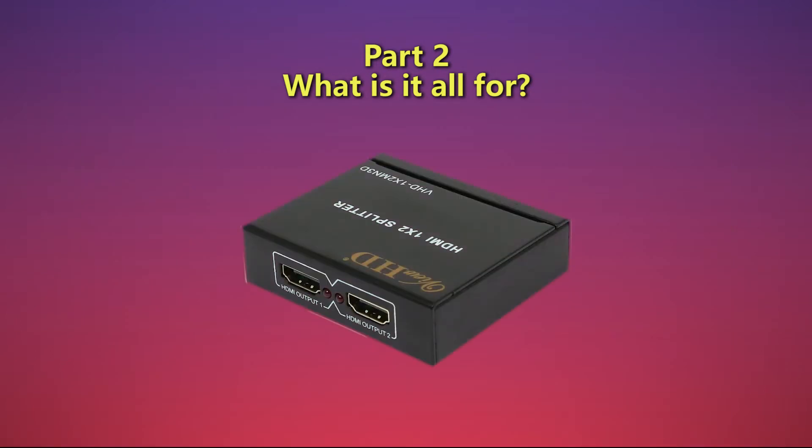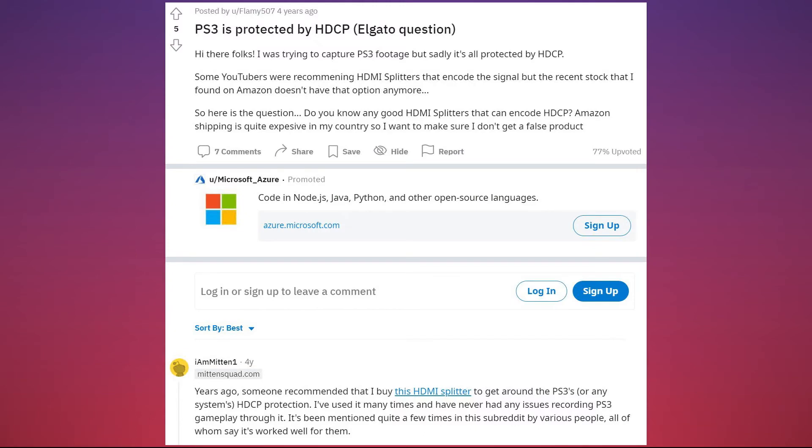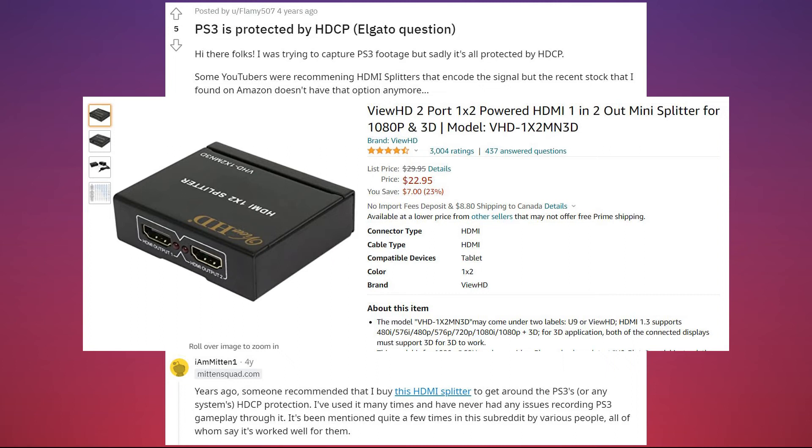The HDMI splitter is highly recommended. The reason for that is that for the PS3 at least, the video signal is encrypted via HDCP. Simply put, sending the signal directly to your capture card, it may not capture anything. From a conversation on Reddit, someone recommended the splitter and said it would also decrypt the signal. I bought this exact splitter, and it works perfectly.